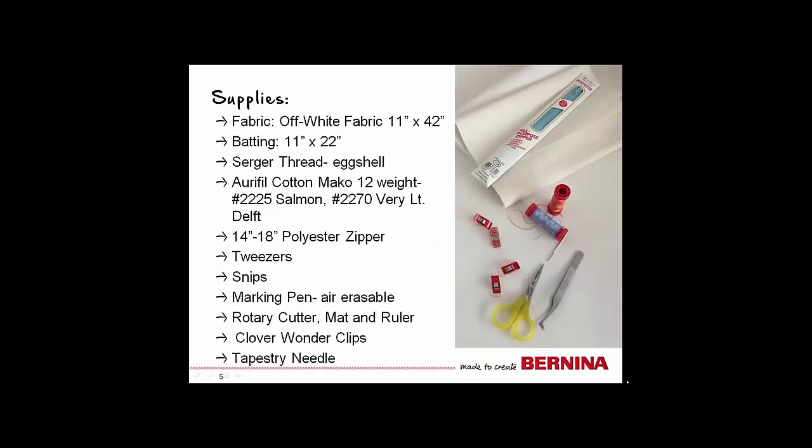The supplies you will need for this project are: off-white fabric, 11 inches by 42 inches; a piece of cotton polyester batting, 11 inches by 22 inches; serger thread in either eggshell or cream color; Aurifil cotton mako 12-weight decorative thread in salmon and very light delft; a 14 to 18-inch polyester zipper; tweezers; snips; an air-erasable marking pen; rotary cutting supplies — rotary cutter, mat, and ruler; Clover wonder clips; and a tapestry needle.